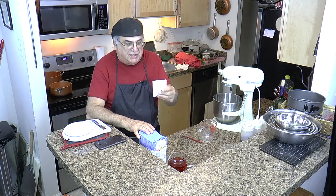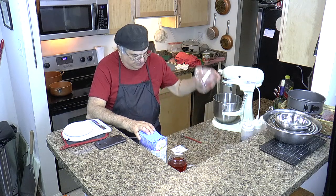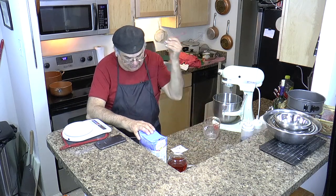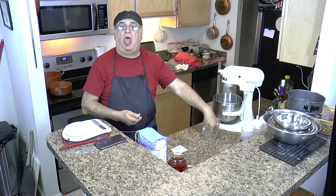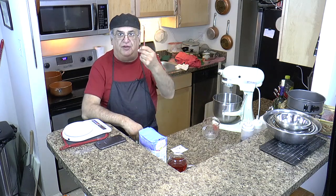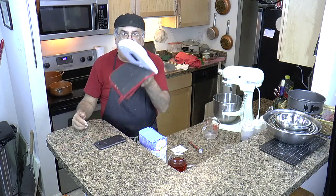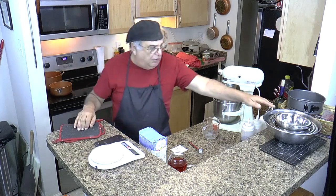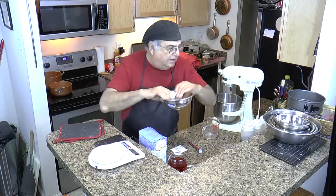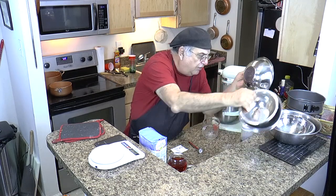You need a measuring cup, a thermometer — because I need to know how hot or cold the water is — and a scale like this one. You need a bowl to put the flour in, and we'll use this bowl right here.